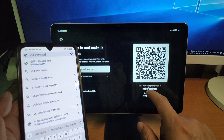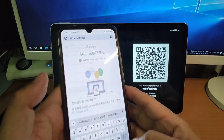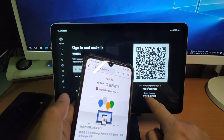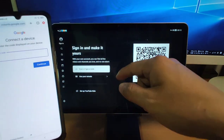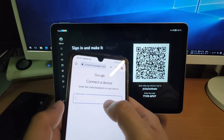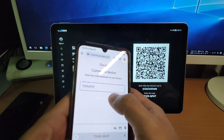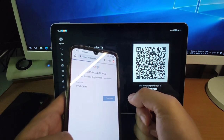Key in 'yt.be/activate' — this web address — on your phone, then key in the code shown on the screen and click continue.